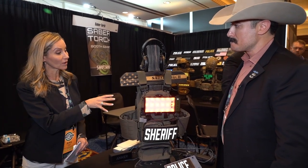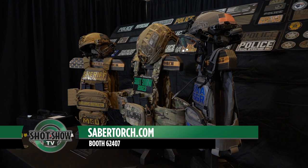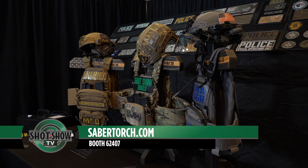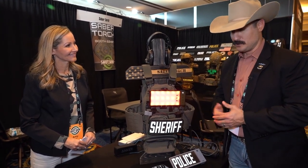If people would like more information about this, where can they find you? They can look us up on sabertorch.com, also on Instagram — pretty much anywhere social media exists, we occupy some form of real estate. Look us up, look me up — Sam Bryant — on Facebook. I'd be more than happy to answer any questions.